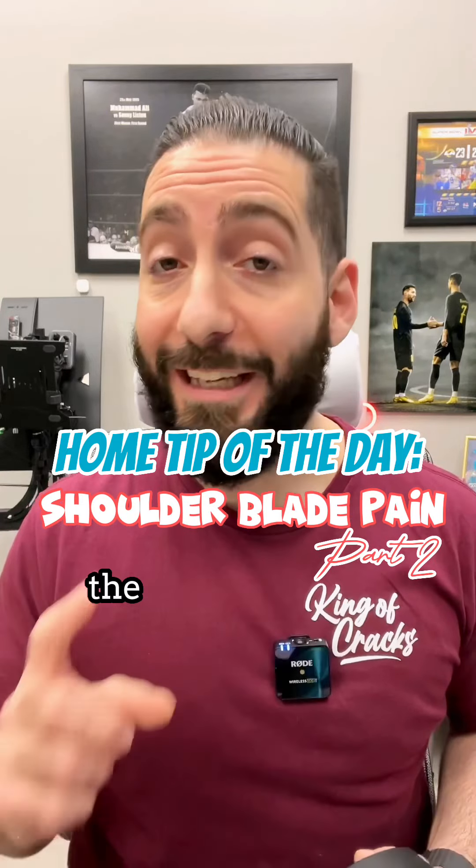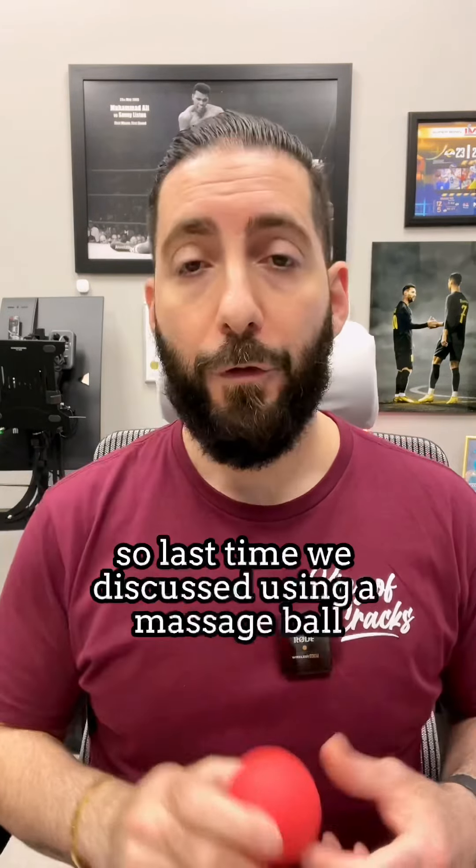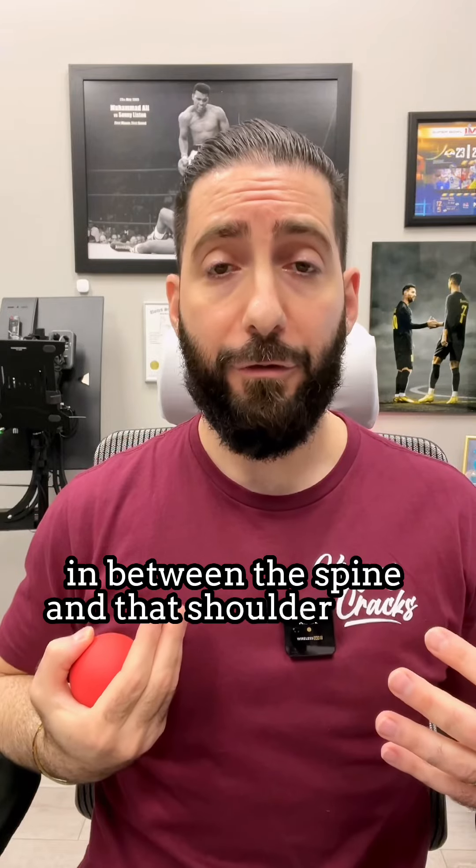Hey guys, Dr. Sayage, the king of cracks here with your home tip of the day for part two of shoulder blade pain. Last time we discussed using a massage ball behind the shoulder blade to go through ranges of motion of the shoulder to really release a lot of tension in between the spine and that shoulder blade.